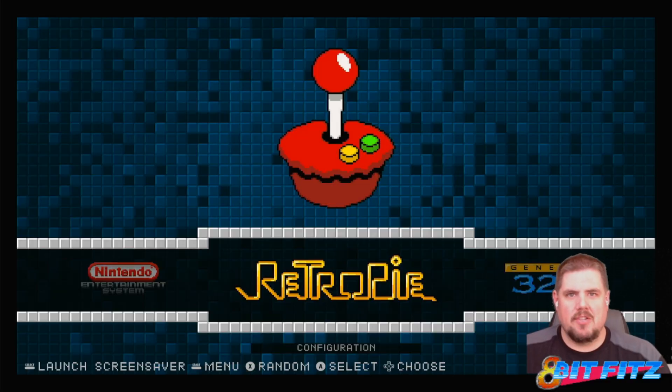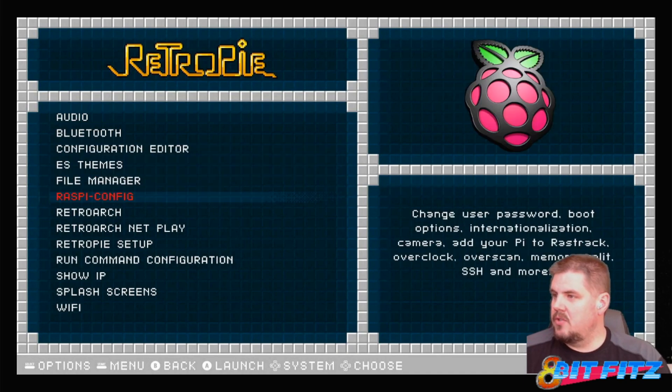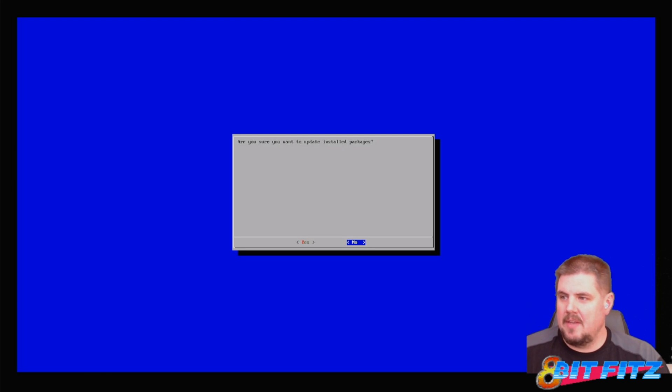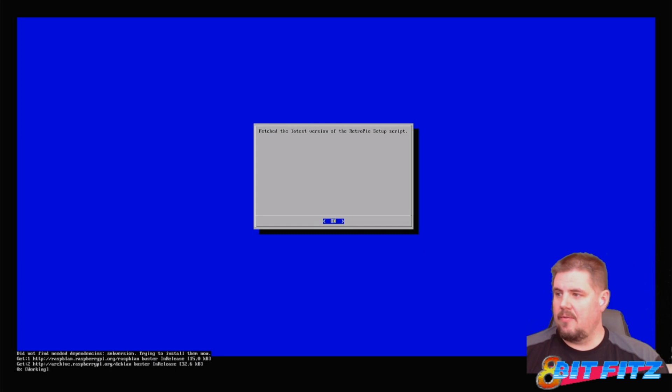Here we are at the RetroPie splash screen. Let's go into the RetroPie menu and into RetroPie setup. We're going to update — just click on this update button here. It asks 'Are you sure you will update the installed packages?' and we say yes. Make sure you're connected to the Internet, and it's going to update everything for you.